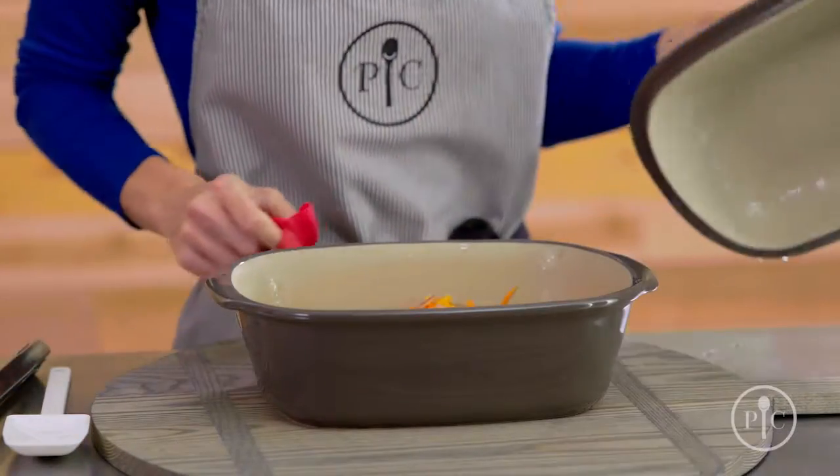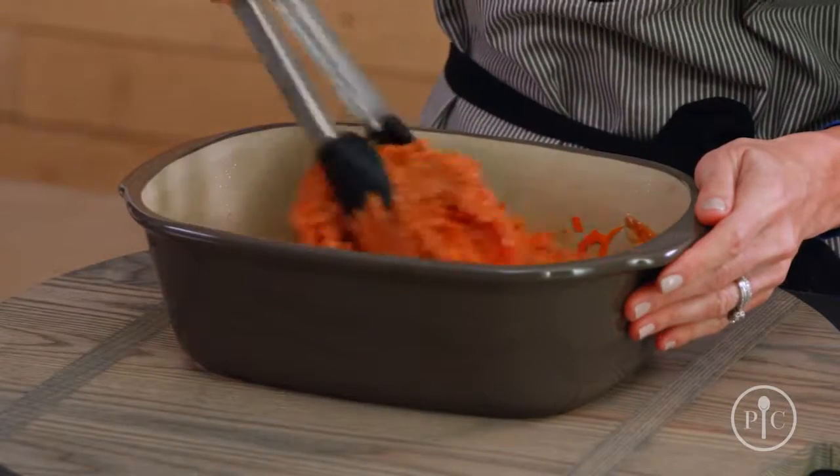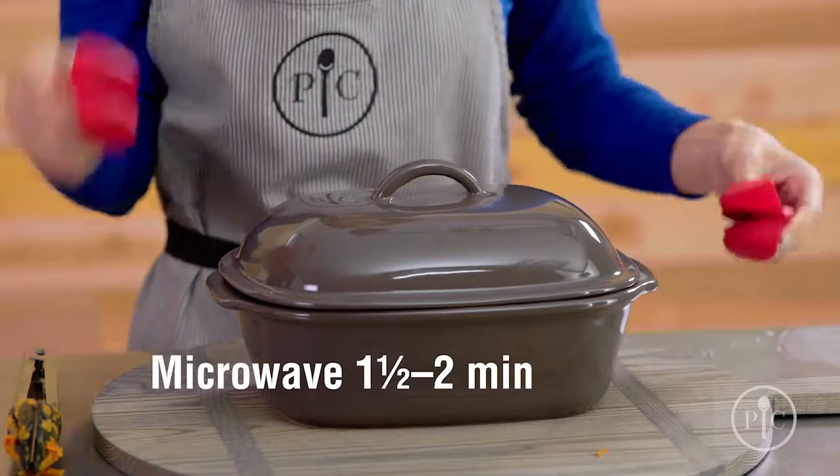Now we're going to pour the sauce over the vegetables. We're just going to mix it up a little bit, then cover and microwave for a couple more minutes until the sauce is thick.